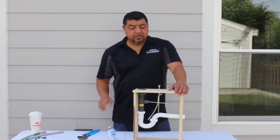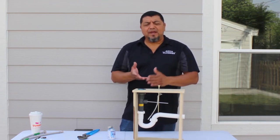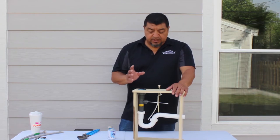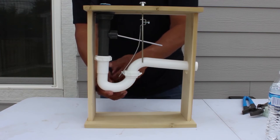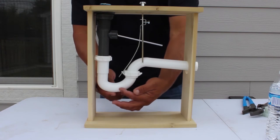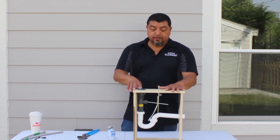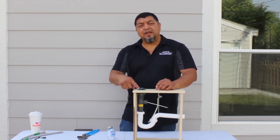Another thing to discuss is clogs. Sometimes anything can go down a drain — hair, a button — and clog it up. The first place to look for clogs is at the P-trap. The P-part of the P-trap is a good place to find debris causing a blockage. Up at the top you have the pop-up, which sits at the bottom of the bowl. Hair and other things can collect there as well.